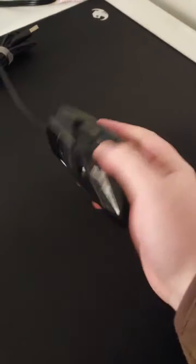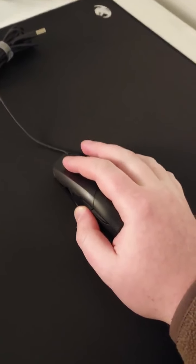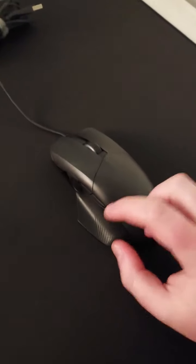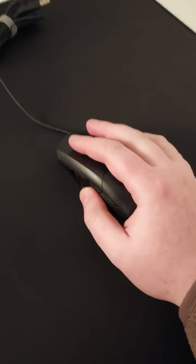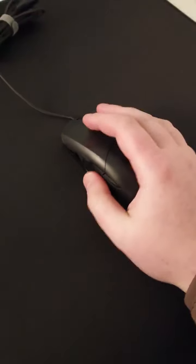Alright, ROG Chakram Core — attempt at final thoughts before returning, number two. Hopefully this will be shorter. Main things: the hump is nice and broad. Feels like an Outset, actually, just not quite as bulbous on the left. It does kind of have that Rival 300 feel, except it doesn't flare out quite enough under your pinky for how wide the hump is, if it was going to be really, really supportive.